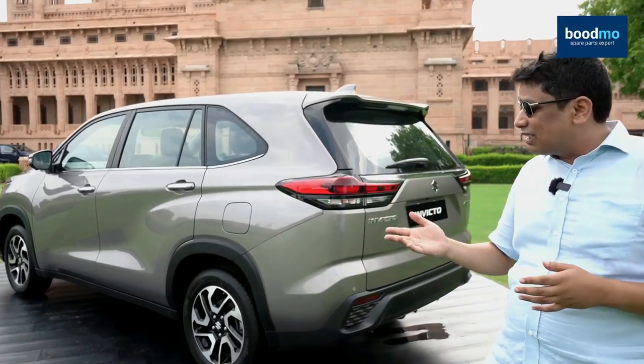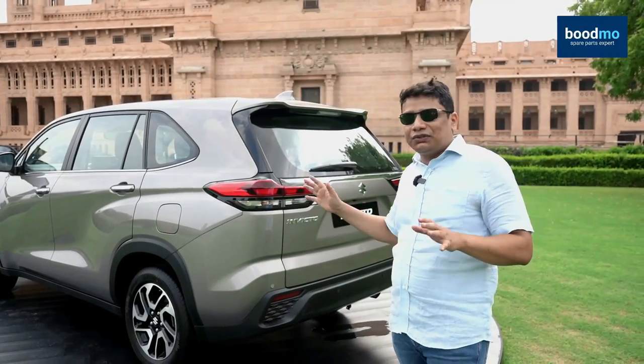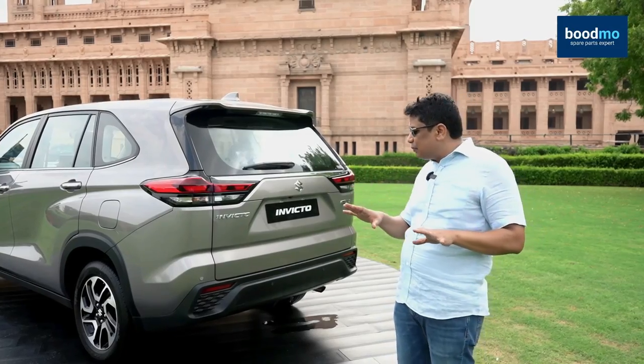Let me tell you what the differences are and also whether you should consider buying this car, because the pricing of this car is slightly cheaper.